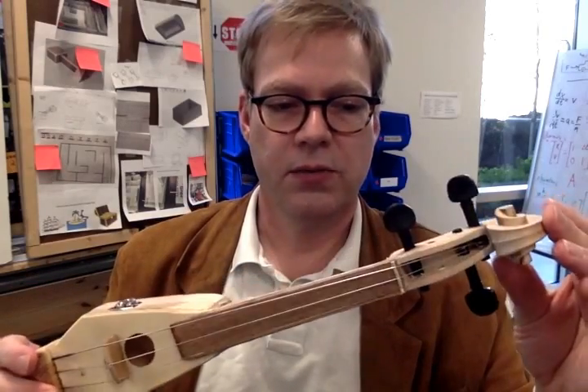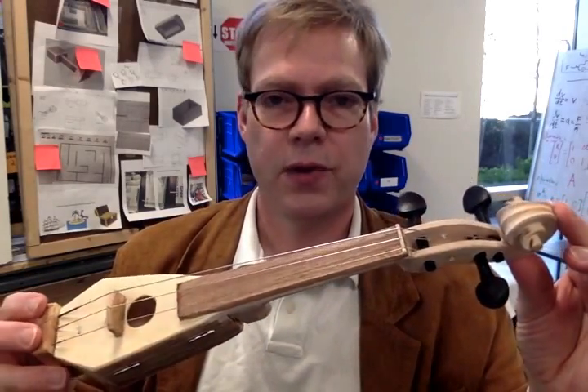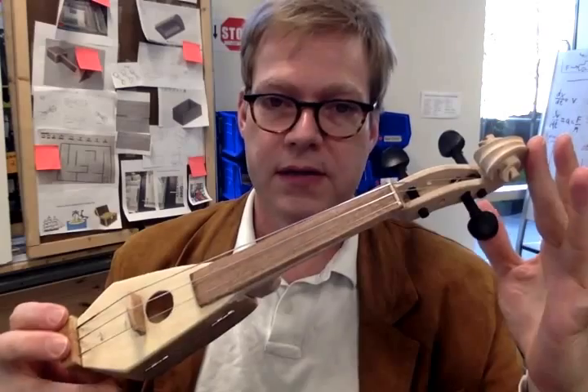This particular project that I made took a sum total of about two hours, so it's also not all that time consuming.